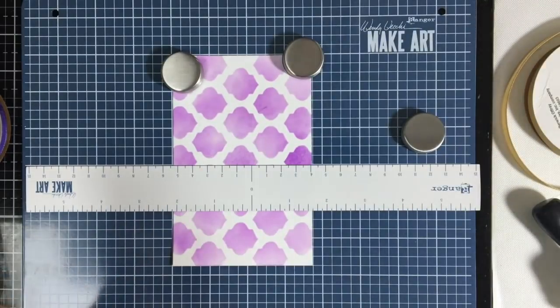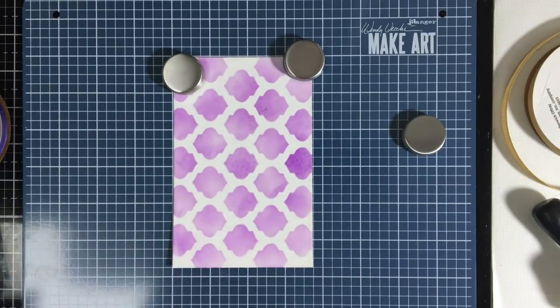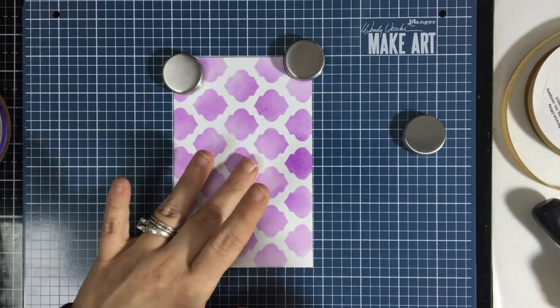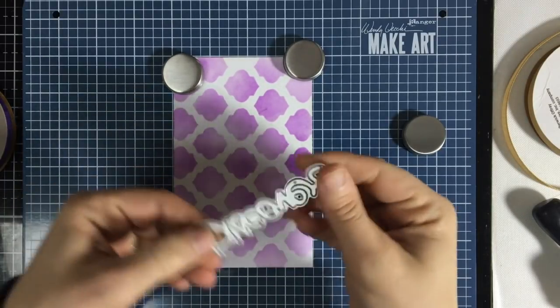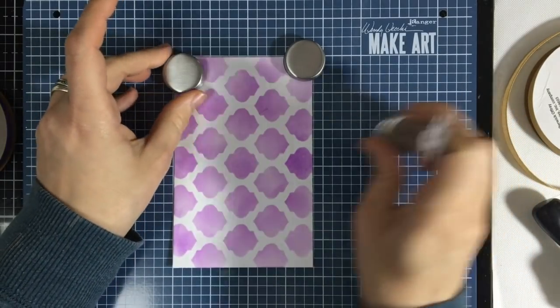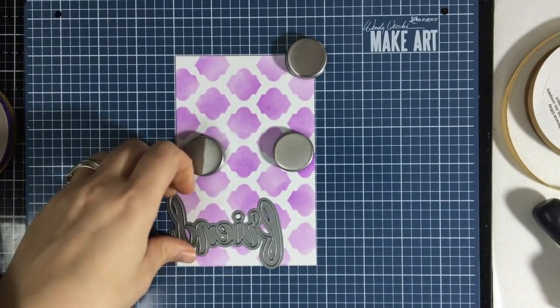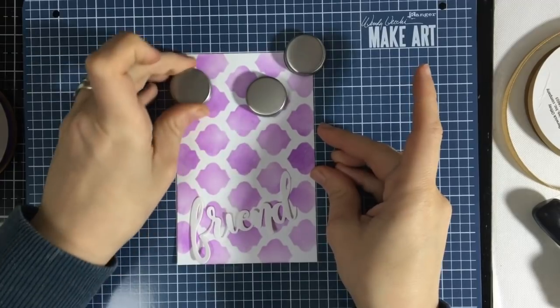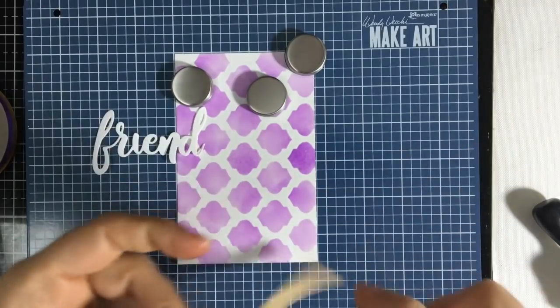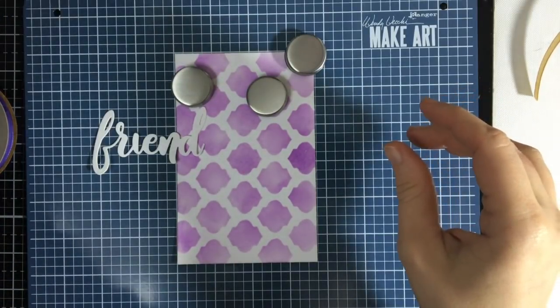That's not the only thing this could be good for. I sometimes have die cuts that I glue onto pieces. Let's say I die cut a piece out, put glue on it, and I want to make sure it adheres because the glue is still wet and the pieces could still move. I could place these magnets right on top of the die cut and hold it down while it's adhering and while the glue is drying. Let me cut out the 'Friend' piece from the Altenew Simply die collection — if I were to add glue and a ribbon to align it, I could do so with this tool with minimal tape involved.